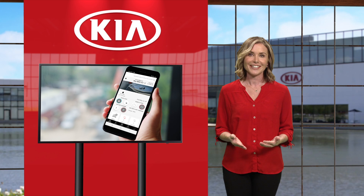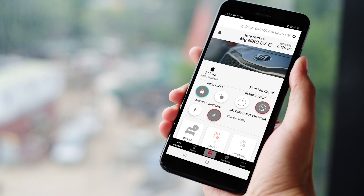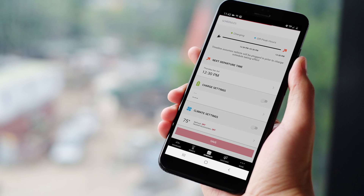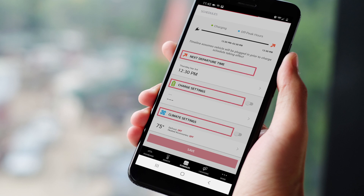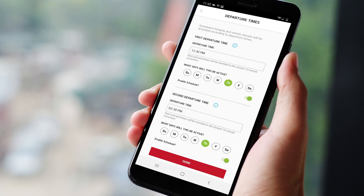Here's how to schedule charging from the Kia Access with UVO Link app. Tap Schedules to access the charge schedules and climate settings. Here you'll see next departure time, charge settings, and climate settings. Make sure you toggle the buttons to green to enable these settings. To edit the schedule, tap your selection and set your desired departure time, then select the desired days you want charging to occur and ensure the toggle switch is set to on and is green. You can also set a second departure time.